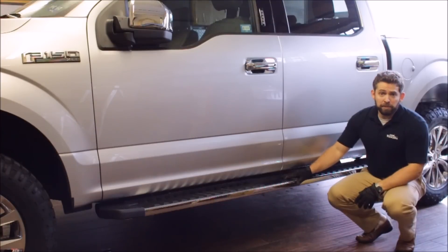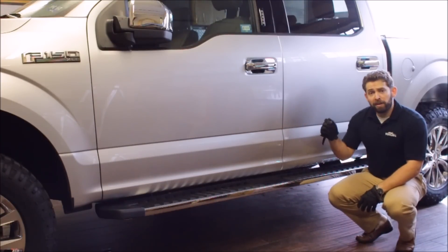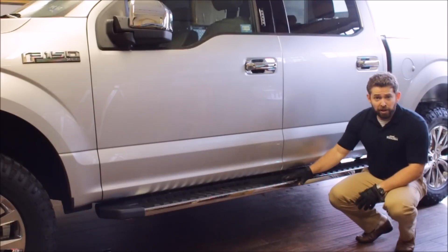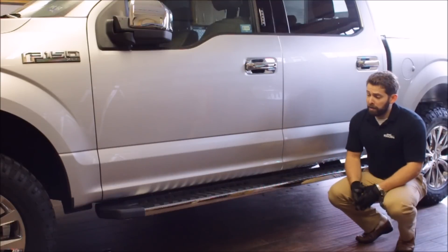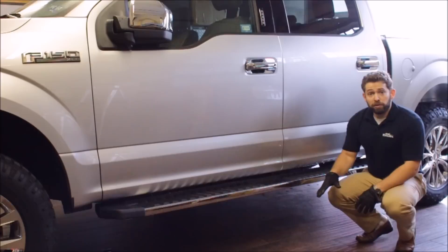This kit is extremely bright. It's going to activate whenever you open your doors or unlock the truck with your key fob. It's going to put out a lot of light so you're going to know where you're stepping — not only on your step, but it's going to cast a lot of surrounding area light as well. We highly recommend this. Regardless of the style of running boards you have equipped on your truck, these lights will work great with static boards or if you have the auto-deploy boards.